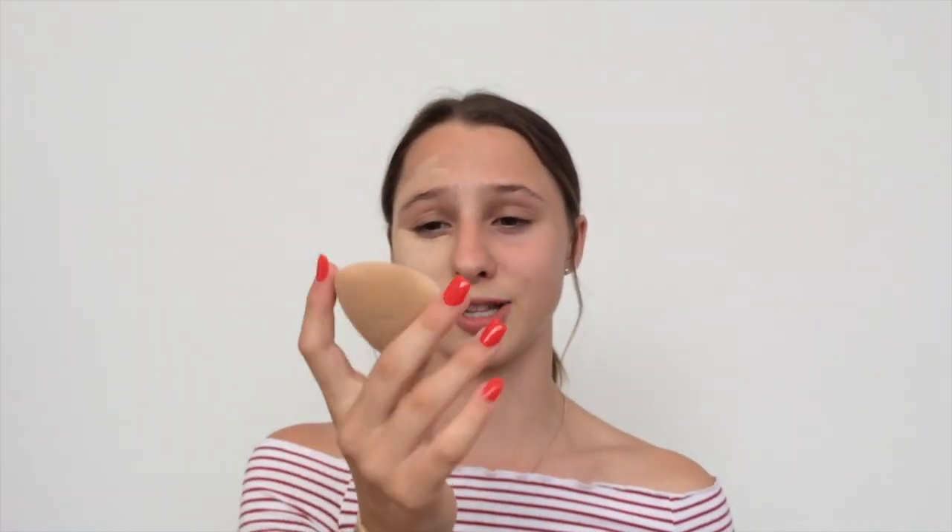My skin is really dry at the moment, so I'm going to use only a little bit because this is quite a dry foundation. This stuff is so full coverage — it's ridiculous. It is quite matte, so if you're looking for a more dewy finish, this probably isn't the foundation for you. Keep in mind it does oxidize, so consider that when finding your shade. I'm using the original Beauty Blender — wet — to blend out my foundation, and the Morphe M439 brush to blend out my neck.